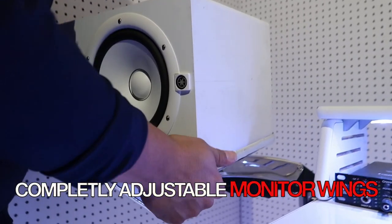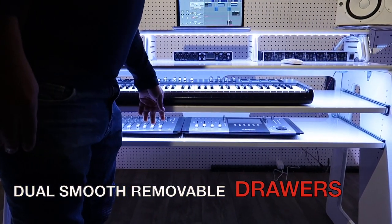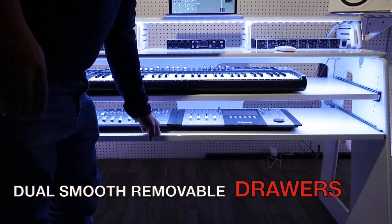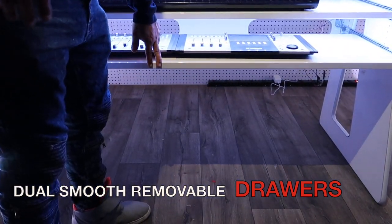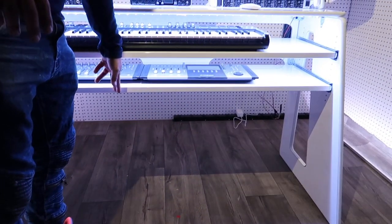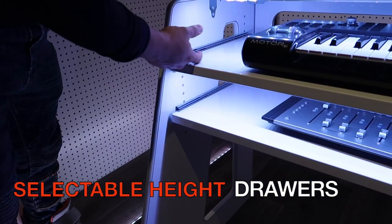This desk comes with two drawers. It can hold keyboards up to 57 and a half inches long by 16 inches in depth. As far as height, any height will do. It comes with a multi-slot selectable height. Our drawer slides can hold up to 100 pounds each, thanks to our ball bearing slides — the same ones in big toolboxes.